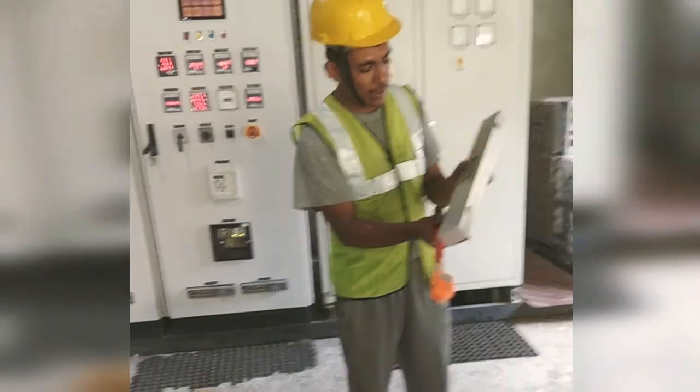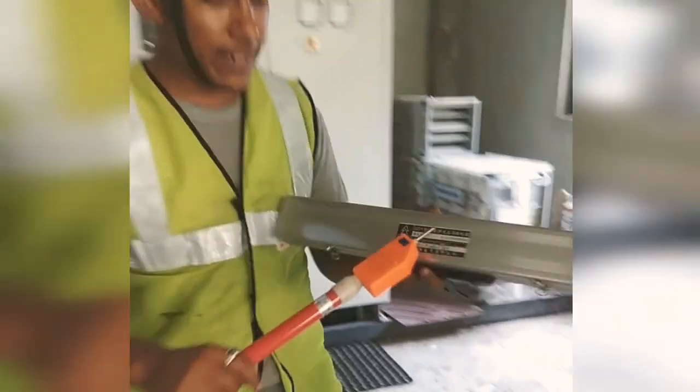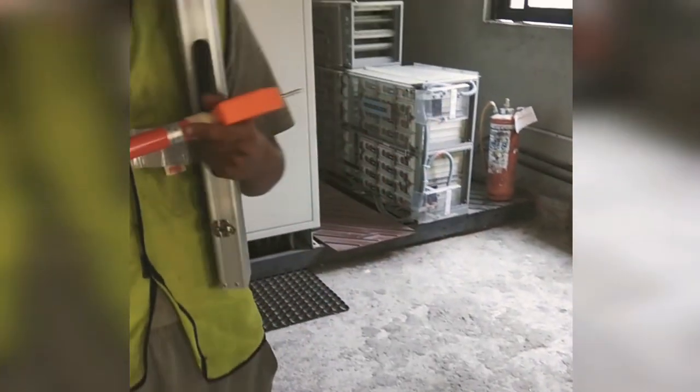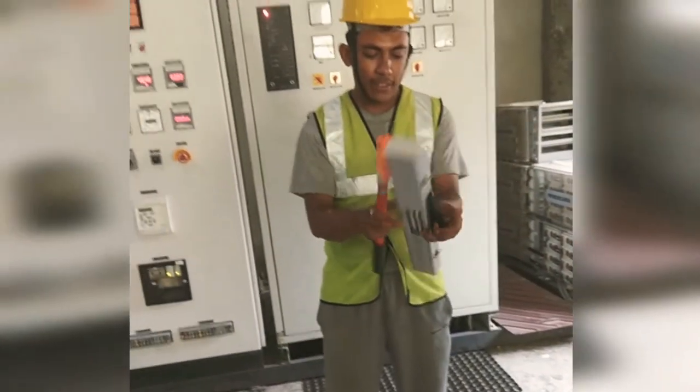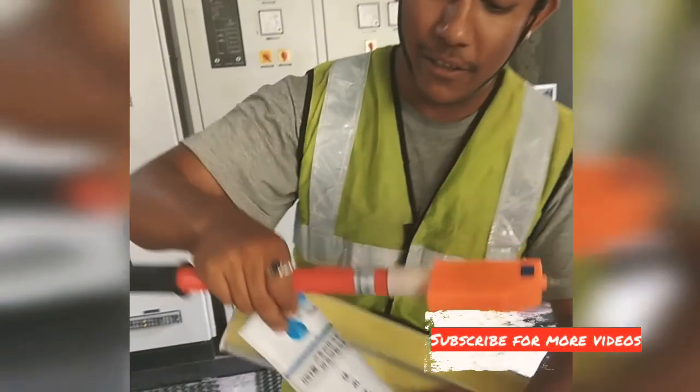This is from a Chinese company, which I don't really understand. There it is written: 'update cable.' You can examine this handle. It also has a manual, but it's all in Chinese.